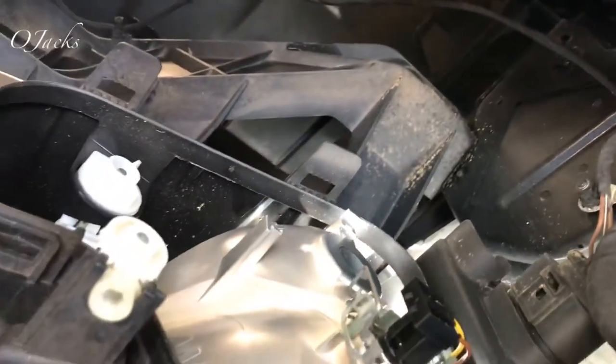Okay, let's check the headlights and make sure they're working. Okay, now the headlight is working.